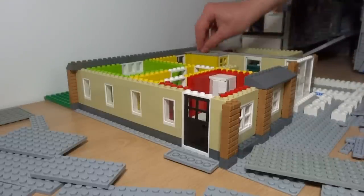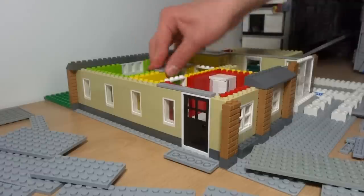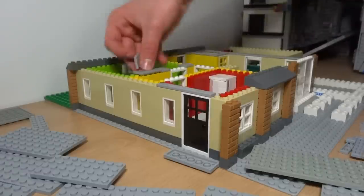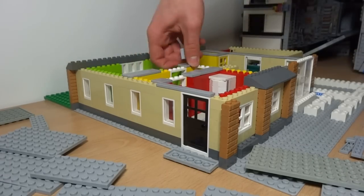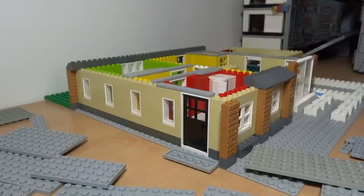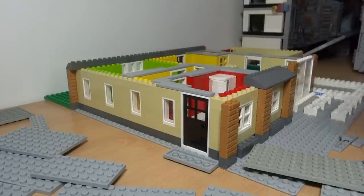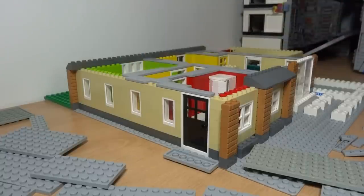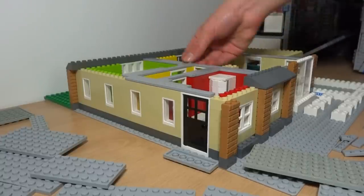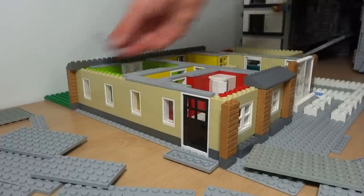I'm starting to finish off the top of the walls with some very smart-looking smooth tiles, so I can attach the top of the floor to the bottom of the house without it being attached permanently. This makes it very easy to remove the top floor if you want to take a look at the ground floor. This is a very time-consuming process and uses up a lot of tile pieces, but in the end it's worth it.